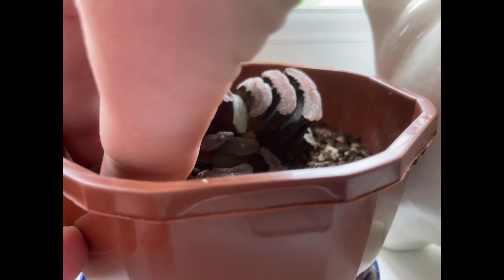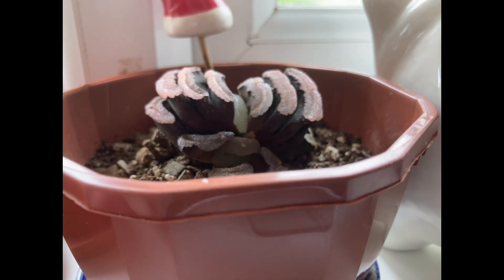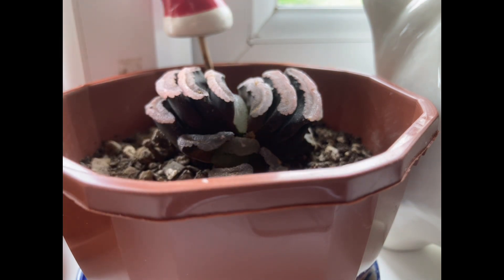The soil mix — if I just grab a little bit — as you can see it's a very sandy, dry, gritty mix. I haven't repotted this or changed the soil since I bought it, so this is what it likes: very dry, sandy, gritty soil.